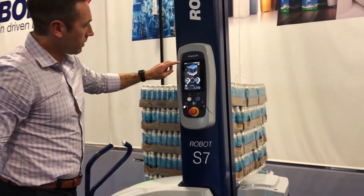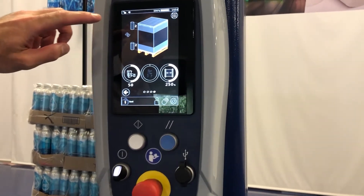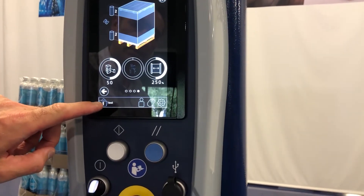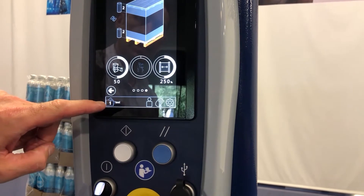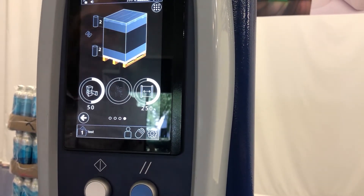We have the correct wrap recipe on the machine that's going to wrap the specific load. This one is named 'test', but you can rename these any type of name you want for the type of pallet you're wrapping at your facility.